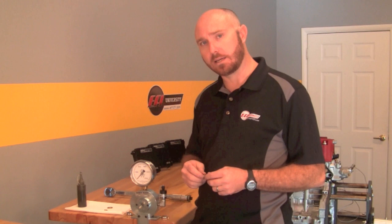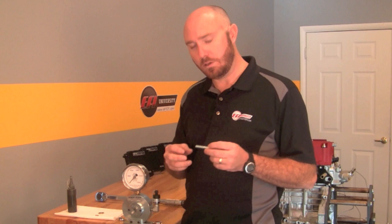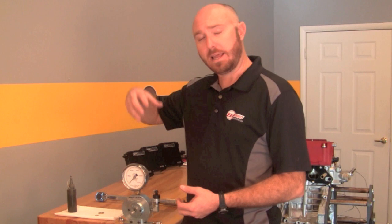Bolt tension — imagine this was a connecting rod bolt. You put it in the connecting rod and start to tighten the fasteners; as you pull the bolt apart it's in tension. The bolt acts like a spring: you pull it apart and it wants to return to its normal state — that's its elasticity. We need enough stretch in the bolt so it has sufficient clamping force to hold the engine pieces together. A connecting rod, for example, must withstand the tension loads of the piston coming up to top dead center and stop that piston from going out the top of the cylinder.